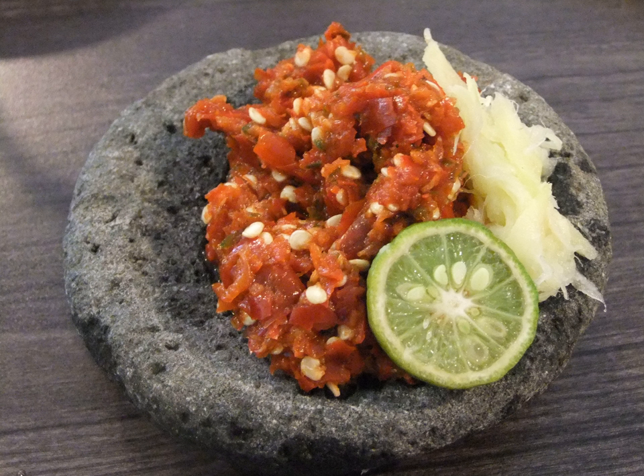Sambal Dabu Dabu comes close to the Mexican salsa sauce and is of Manado's origin. It consists of coarsely chopped tomatoes, calamansi (also known as lemon cui or citrus kastori), shallots, chopped bird's eye chili, red chili, basil, poured with hot vegetable oil, and salt.